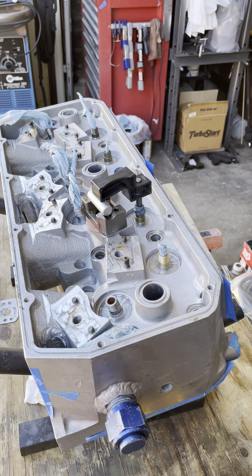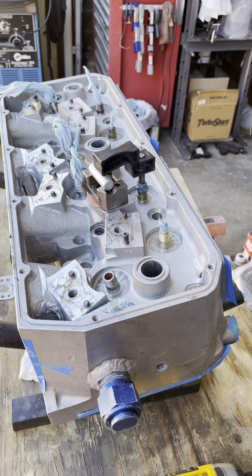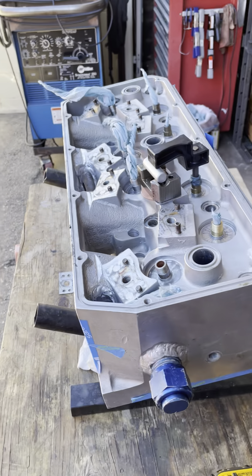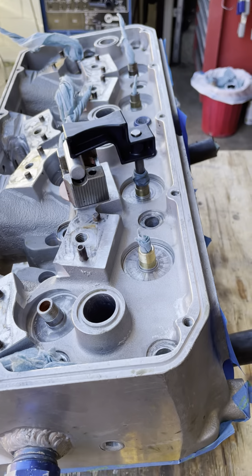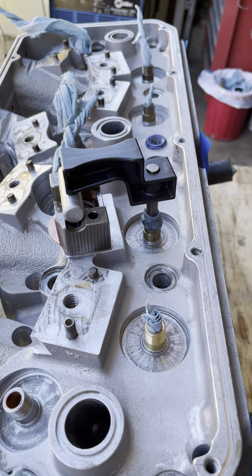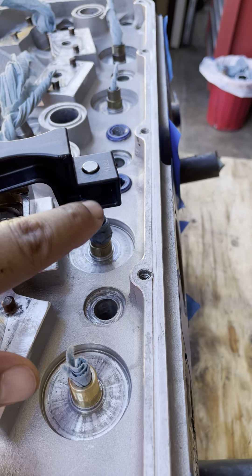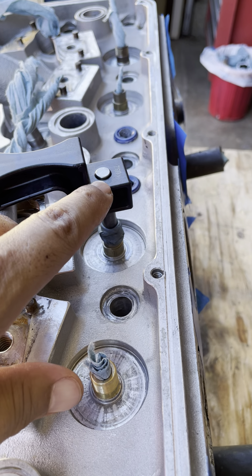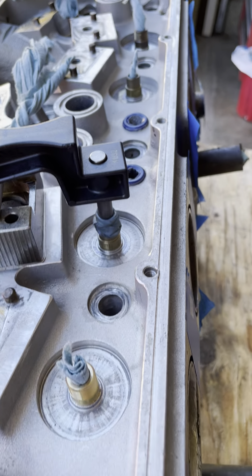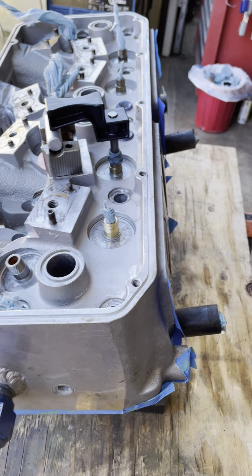Welcome back to the RMS Racing channel. Here's the next phase of checking the rocker arm geometry — that's the number three cylinder exhaust. You can see I have the Jessel geometry checking tool, made out of plastic. Right here is the valve stem tip, and it's sticking up a little above the top surface of the tool, which is expected when you have over 800 thousandths lift on the cam.